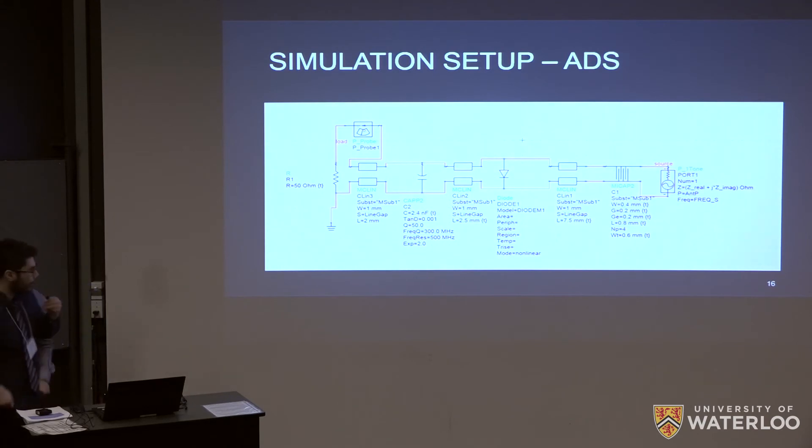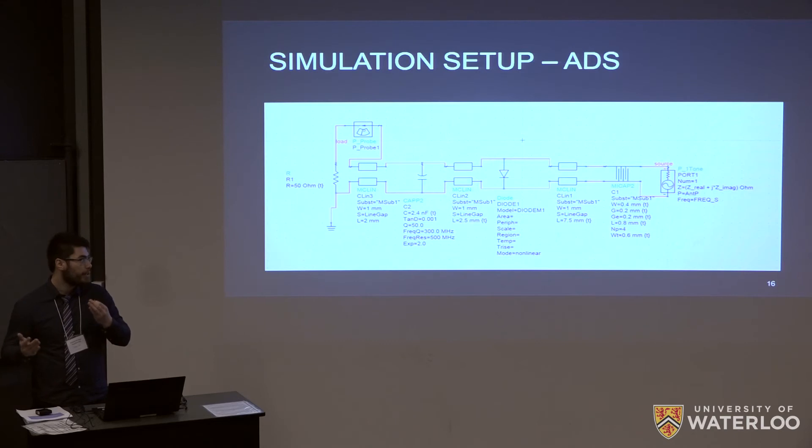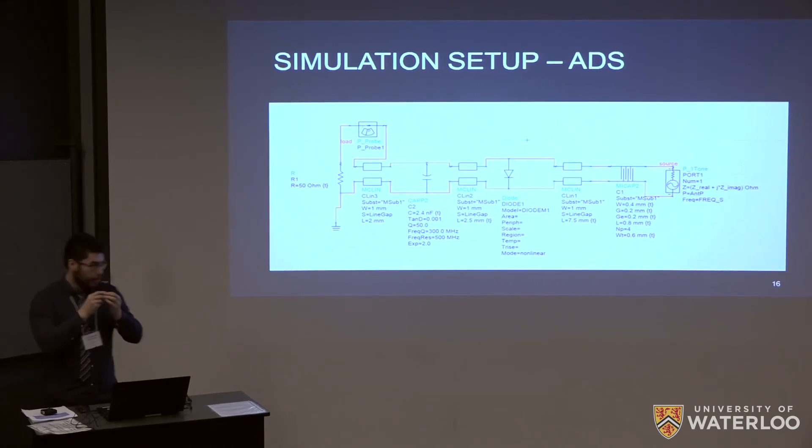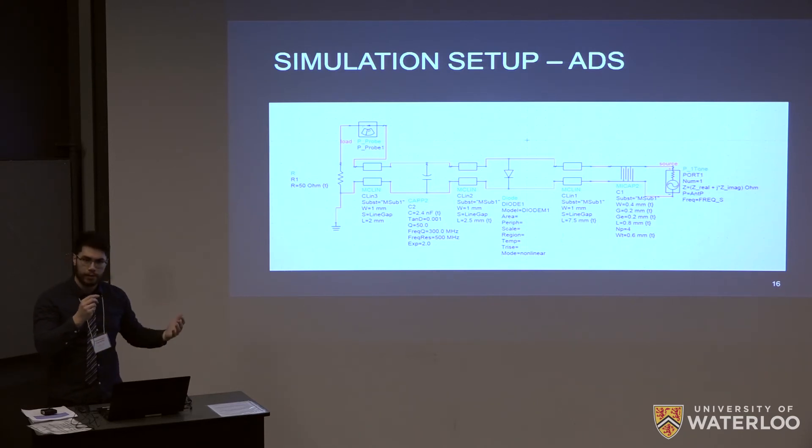In the ADS simulation, the antenna is modeled as an AC source with a frequency-dependent input impedance imported from COMSOL — that is how we connect the two simulations. The circuit components are: the interdigital capacitor connected by a coplanar strip line to the diode, capacitor, and ultimately the load resistance. What we're interested in is rectification efficiency — the power dissipated across the load over the input power — and that's essentially how we generate our efficiency plots.